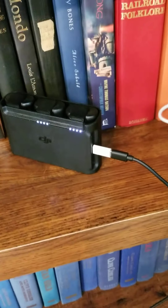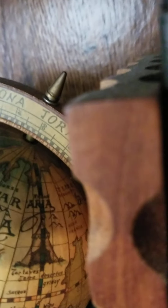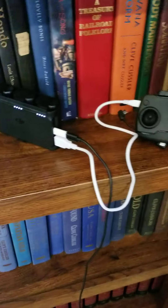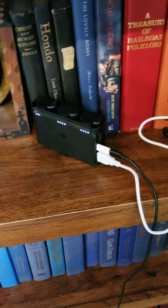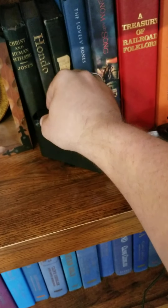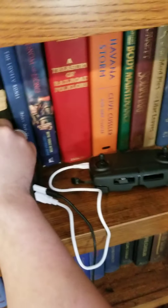So it is charging a battery. Most people ask: can it charge the controller at the same time? It is plugged in but it is not charging the battery. To simulate all these being charged, I'm going to remove the empty one — and then it'll know they're all charged and start charging the controller.